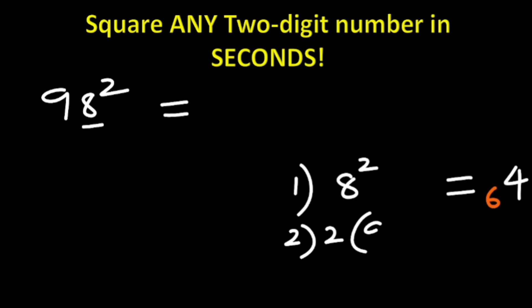Step two: we do two times the product of the two digits — they are 9 and 8. So 2 × 9 × 8. Nine times eight is 72, and 72 times 2 is 144. 144 added to the carried 6 gives 150. You write the first digit and carry the next two digits, which are 15.